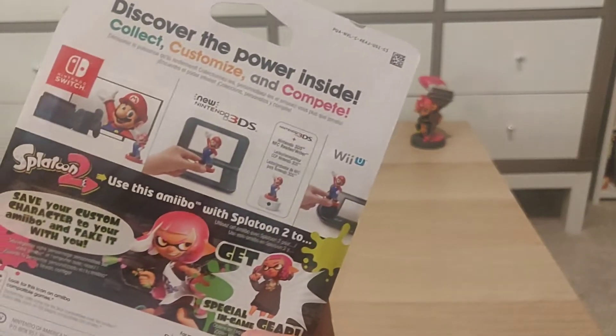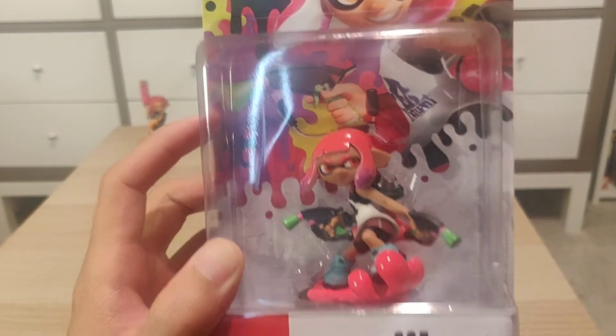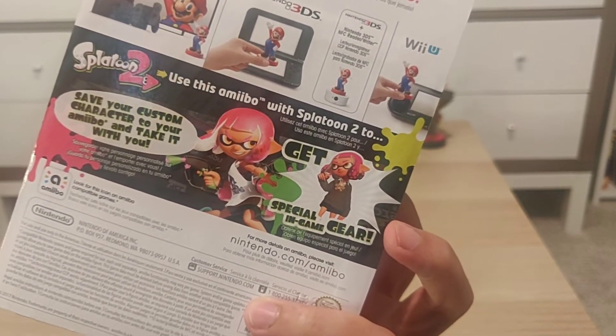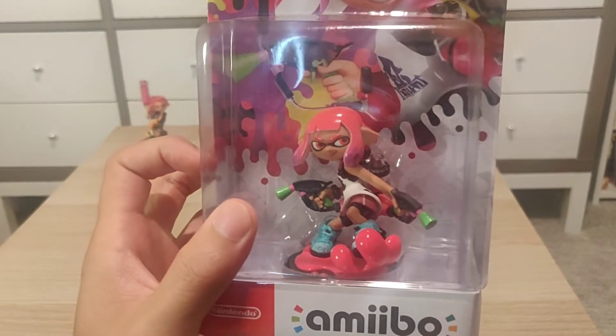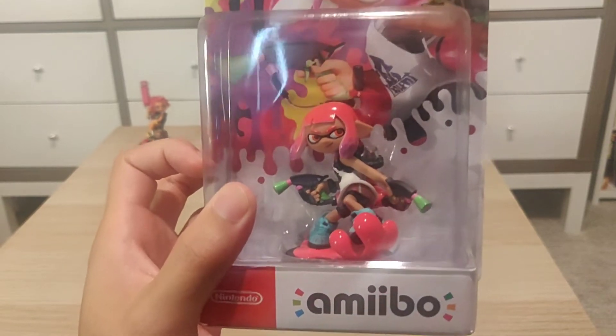Packaging is pretty standard. You have the Inkling on the front, an amiibo figure, and in the back it tells you that if you use this with Splatoon 2, you do get special in-game gear. So let me go ahead and unbox this and I'll show you what that looks like.